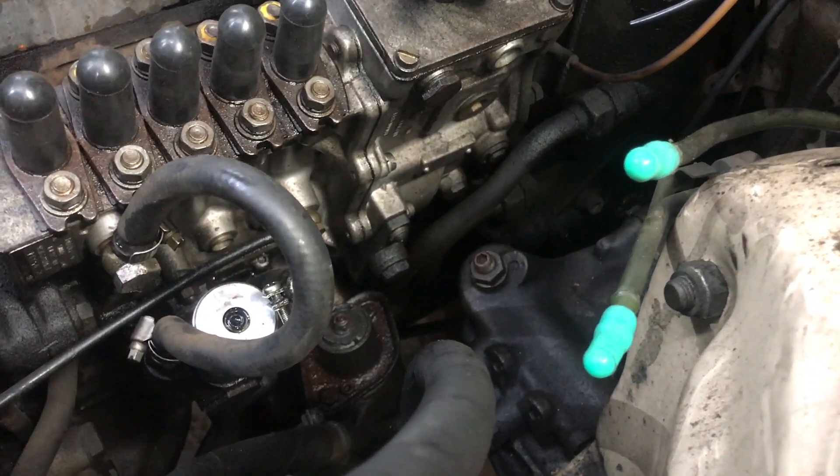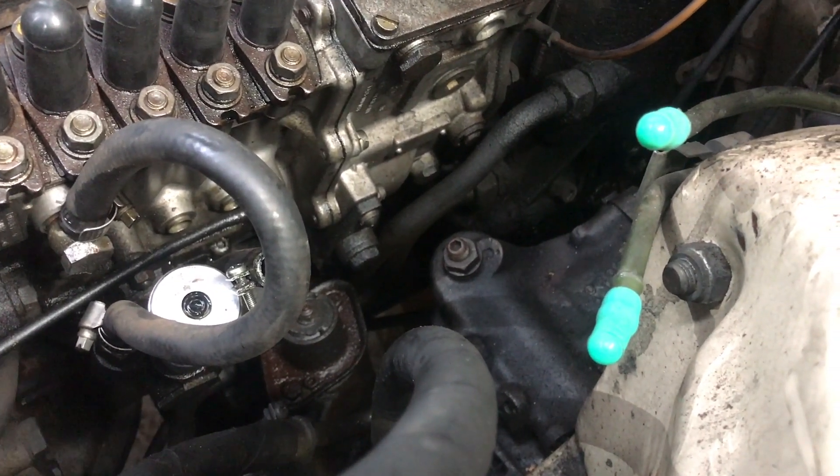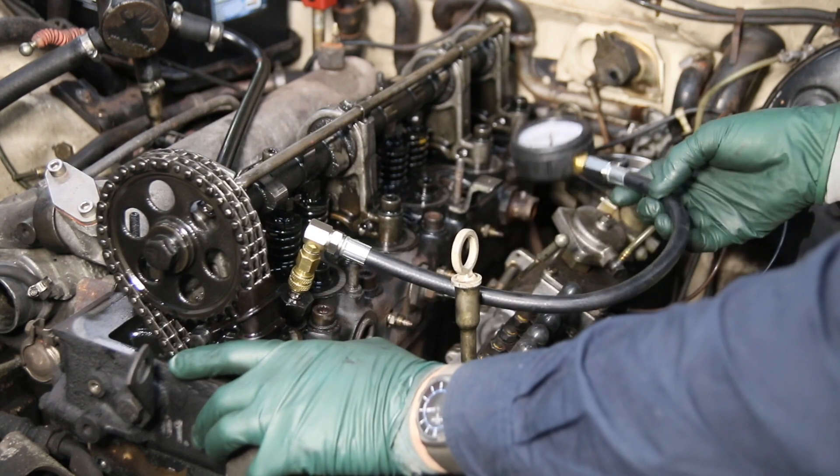We also got underneath the car, pulled the cover off the bell housing, and checked to make sure the torque converter flex plate was not cracked or loose. That is okay.